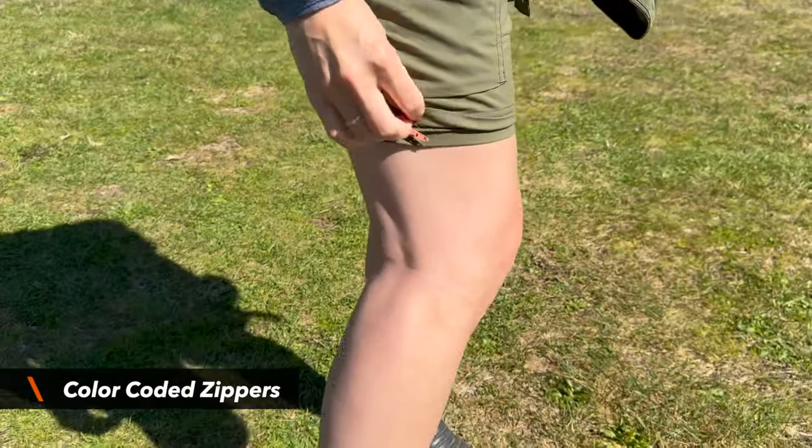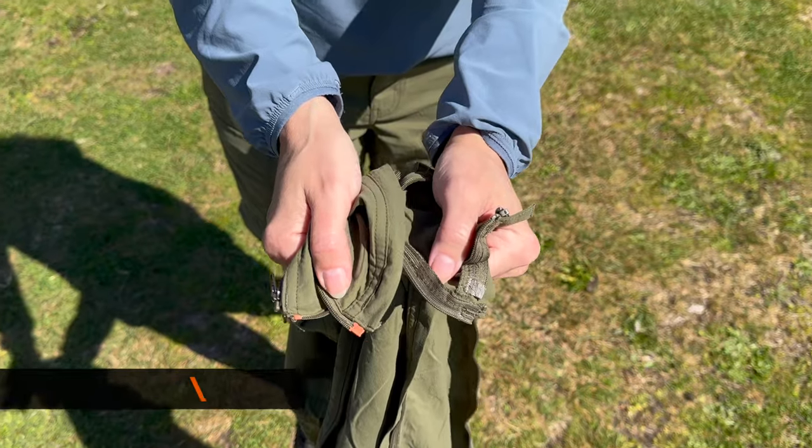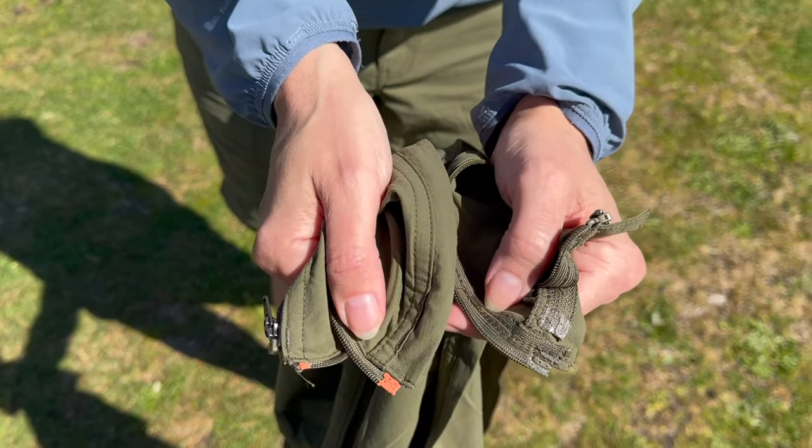They make putting the pant legs back on super easy because the zippers are color coded. The right leg is peach and the left leg is green — the peach goes on the peach zipper side and the green on the green side.